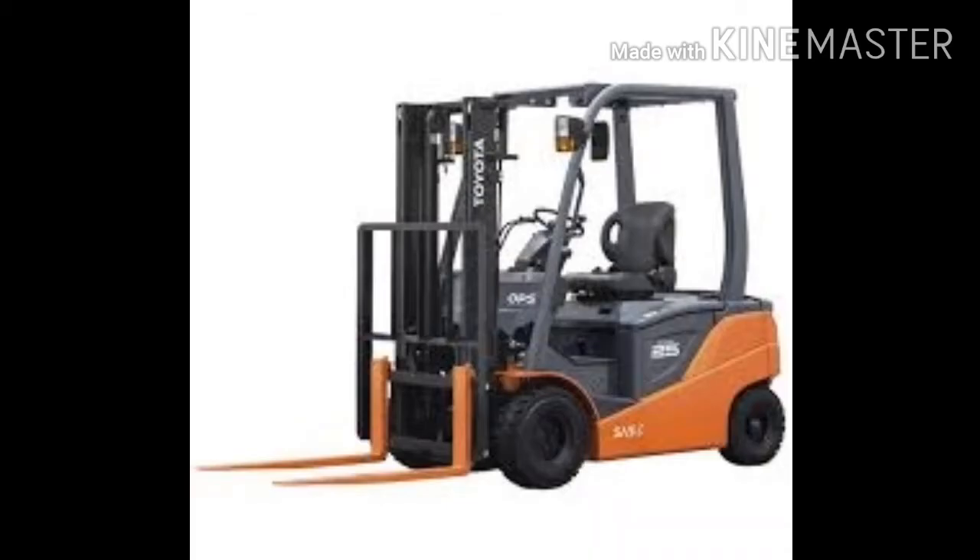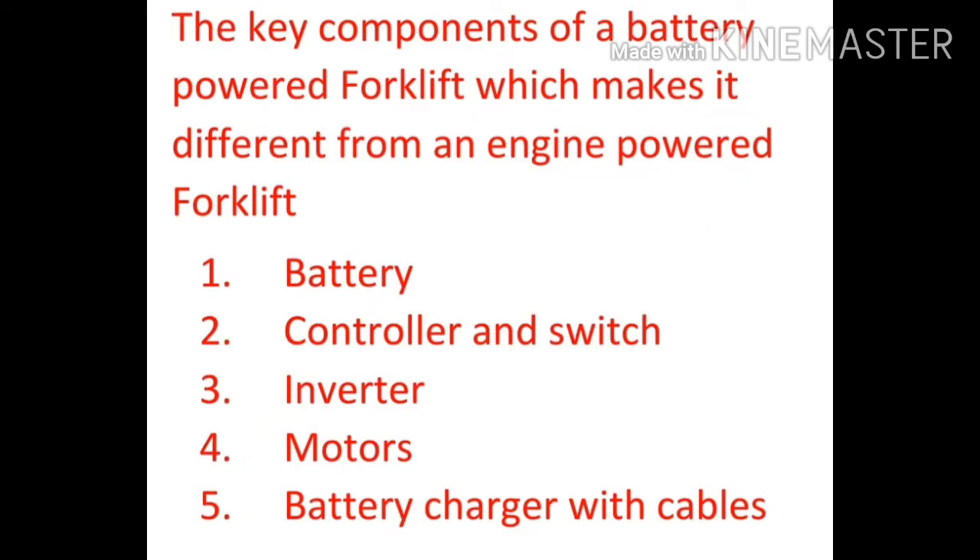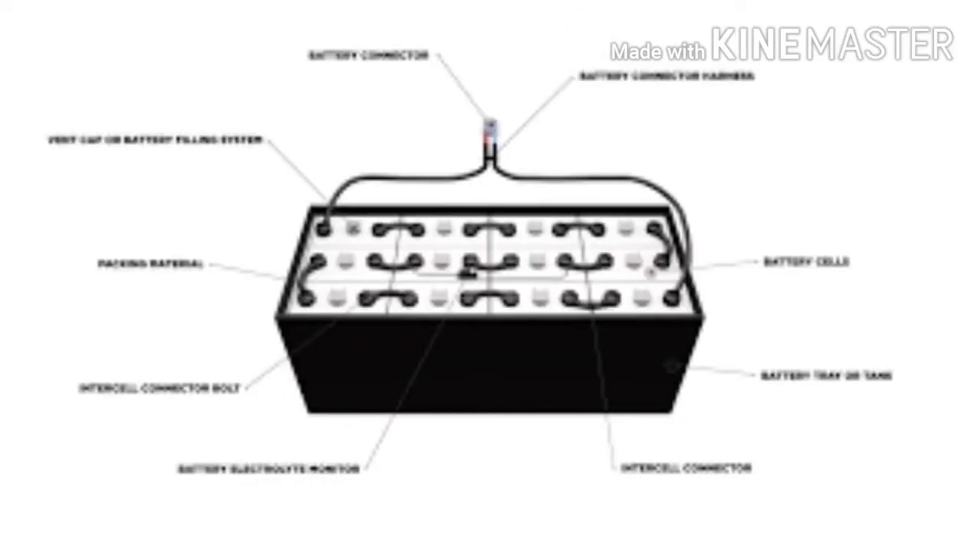Before learning about battery powered forklift working, we should have knowledge about its key components. The key components of a battery powered forklift that differ from an internal combustion engine forklift are: battery, controller, inverter, electric motor, and battery charger with cable. An electric forklift uses a battery to store electrical energy that is ready to use.